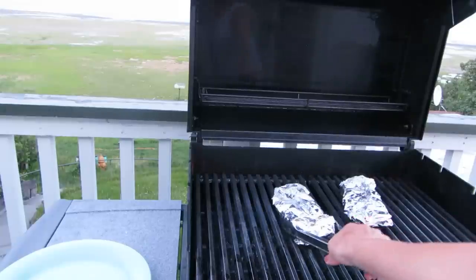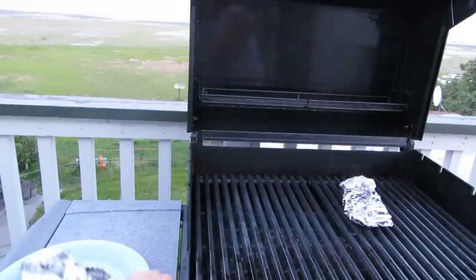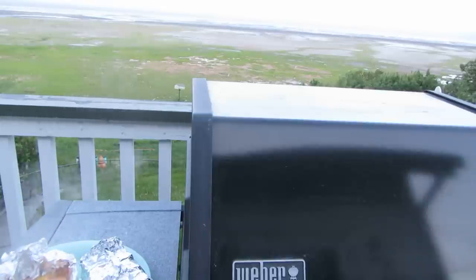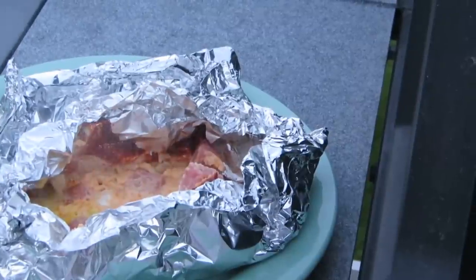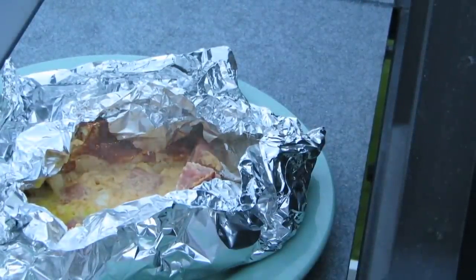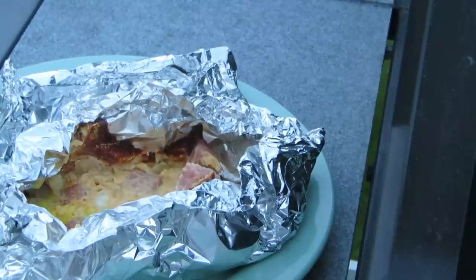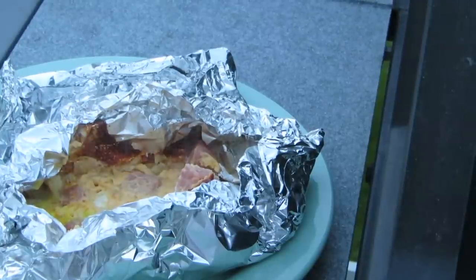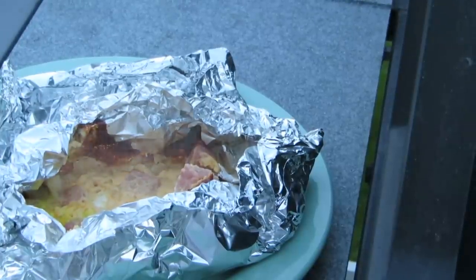I'm gonna move my packets off the grill. Try making foil breakfasts for your outings, or even just when you're at home and you want something hot with no cleanup. Please subscribe to the AlaskaGranny channel — have a wonderful day!